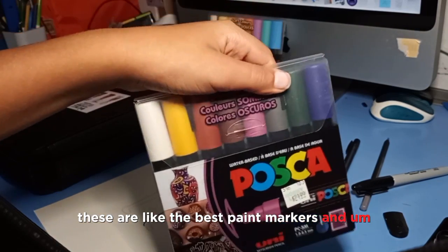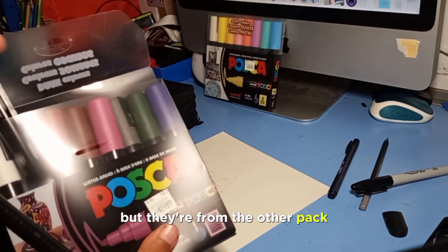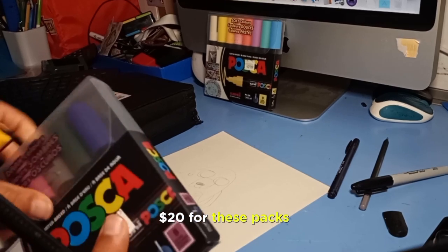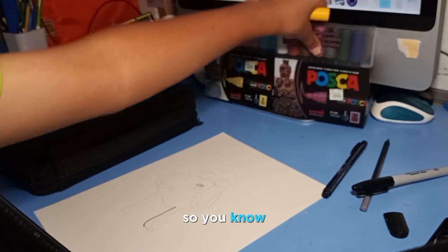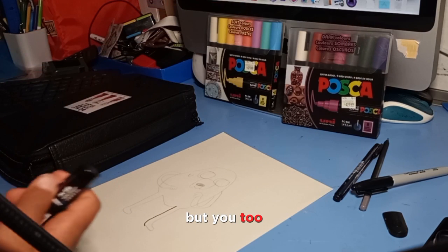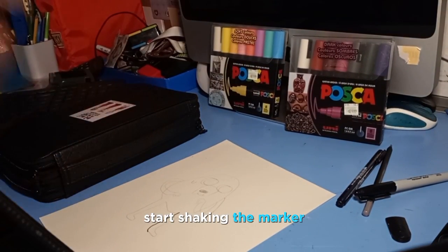I'm going to be using Posca markers — these are like the best paint markers. I've only activated two so far, from the other pack. They're around $21.99 for a pack, so it's a pretty big expense, but worth it. To activate, start shaking the marker.